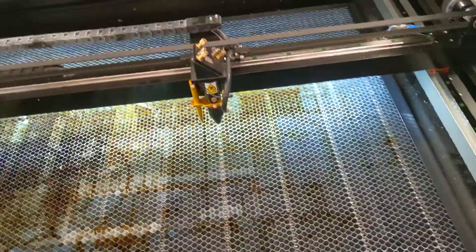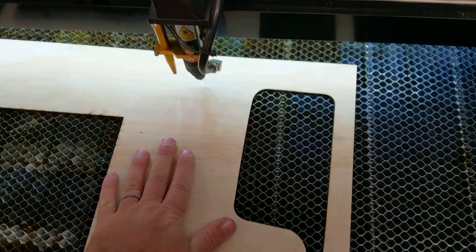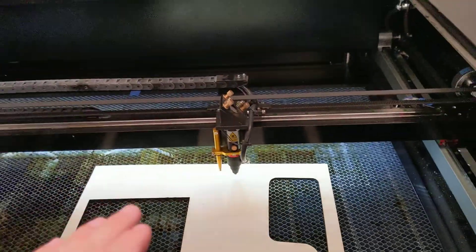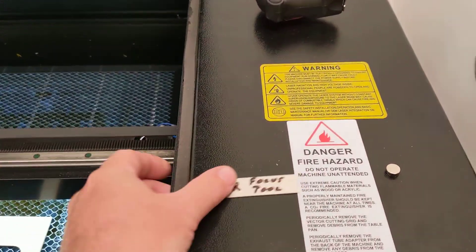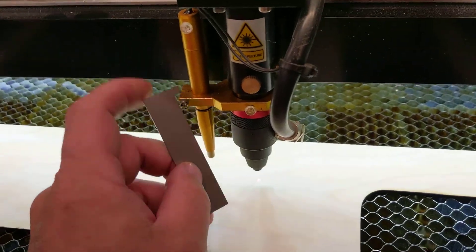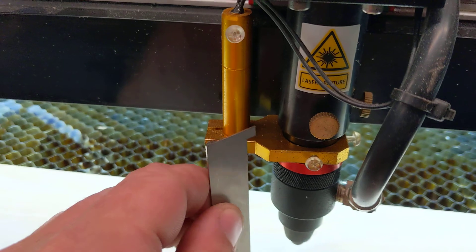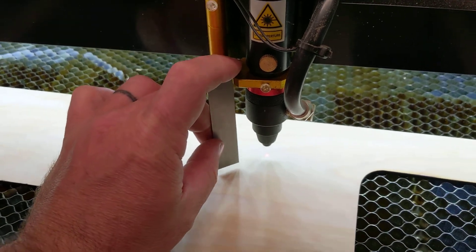Once those are running, load your piece of material into the laser — I'll use this piece of plywood as an example. To set the focus, place your workpiece under the laser nozzle and adjust the height of the top surface of your part relative to the laser head, which focuses at a specific distance beneath it. Grab the focusing tool — it should be on a magnet near the machine. Place the hooked tip on top of the gold bracket, and the bottom of the tool should just touch the surface of your material.